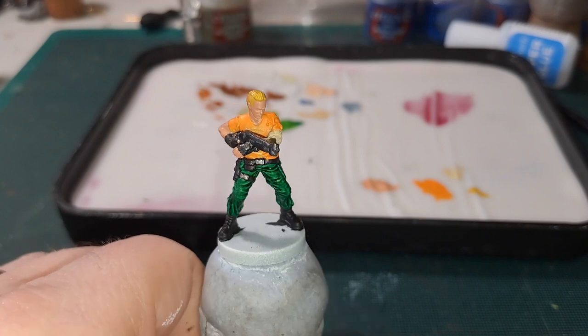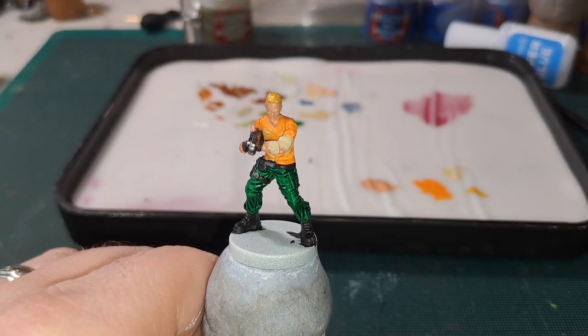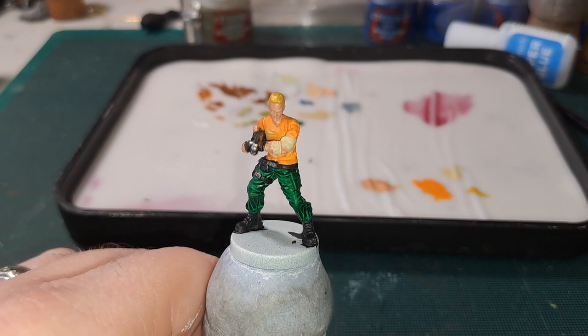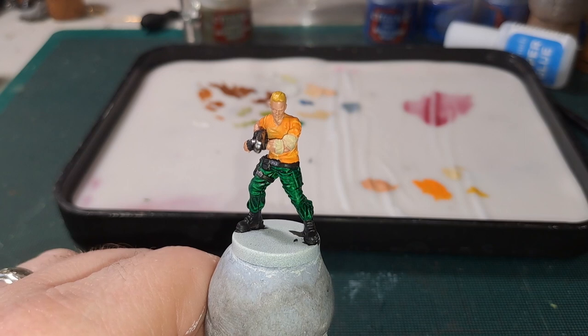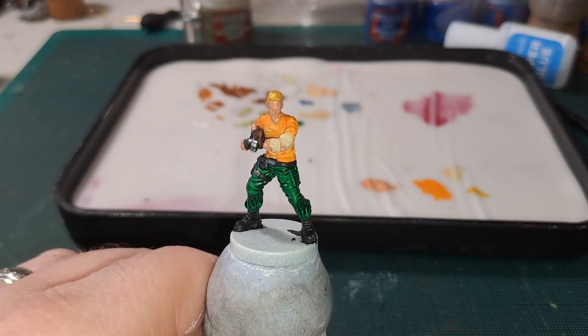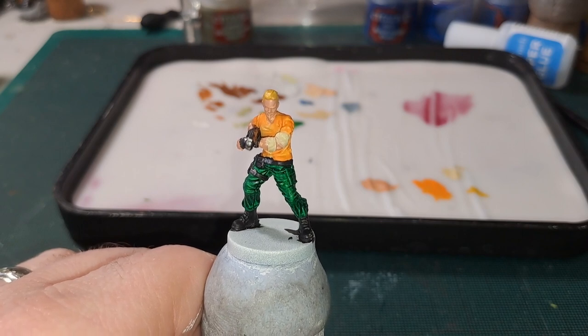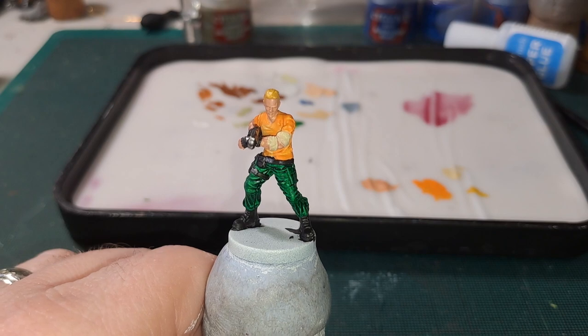That is how it is looking now. I am going to take some time and go over it all again with the previous colours — just tidying up any mistakes anywhere and seeing if any bits need a second coat. So just take your time on this stage and make it look a bit tidier. Then we will get on to the shading.